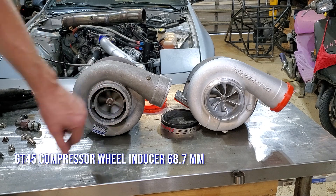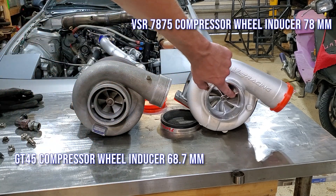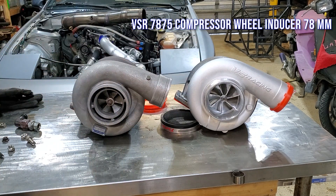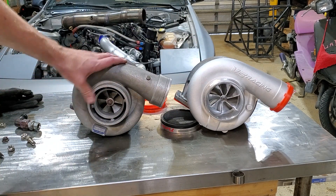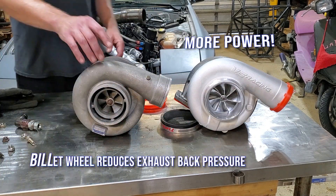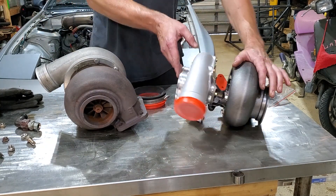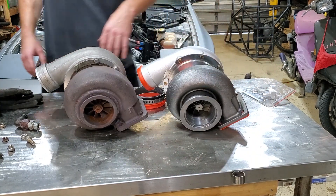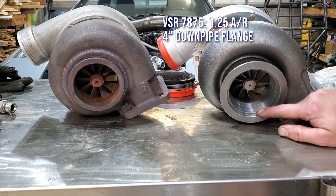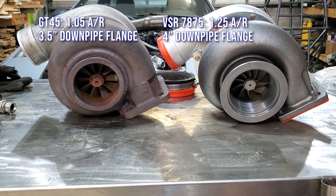You can see the little baby compressor wheel in the GT45 compared to the new 7875 — quite a bit more flow on that puppy. Also, this is a billet wheel, which is really nice. And if we take a look at the rear, you can see we got a lot more exhaust flow out of the new 7875 than we had on the GT45.